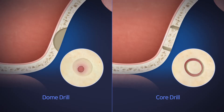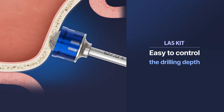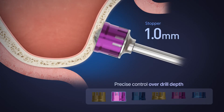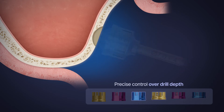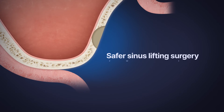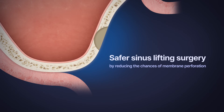The LAST kit's dome and core drills are specifically designed to create the lateral window safely. The LAST kit features drill stoppers in 0.5 mm increments, with six different lengths, allowing for more precise control over drill depth when creating a lateral window. All these features contribute to safer sinus lifting surgery and reduce the chances of sinus membrane perforation.